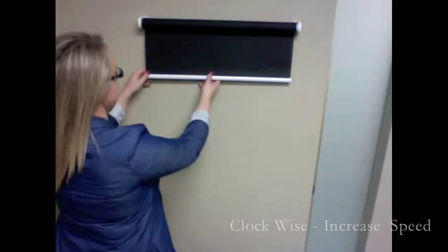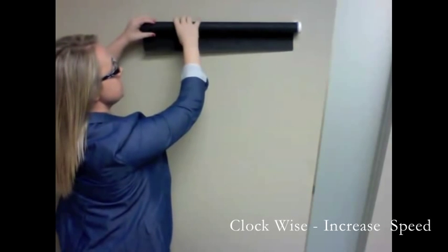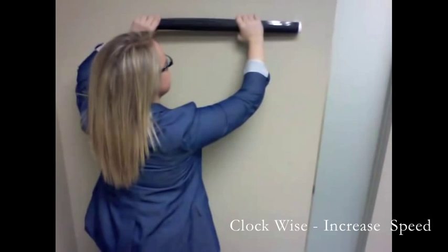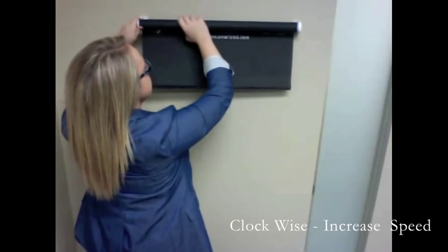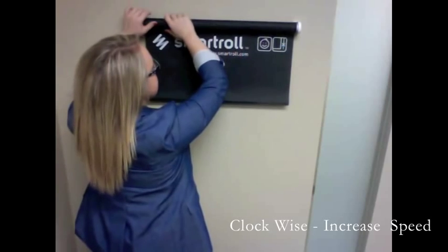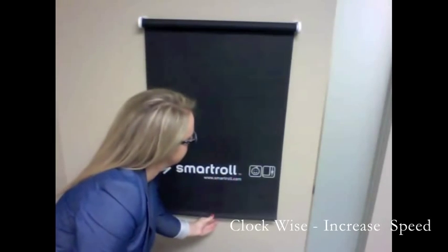To increase speed from inside the frame, take the left side of the roller shade out from the bracket and turn the roller shade clockwise to increase speed. Set your home position and your roller shade will instantly go faster.